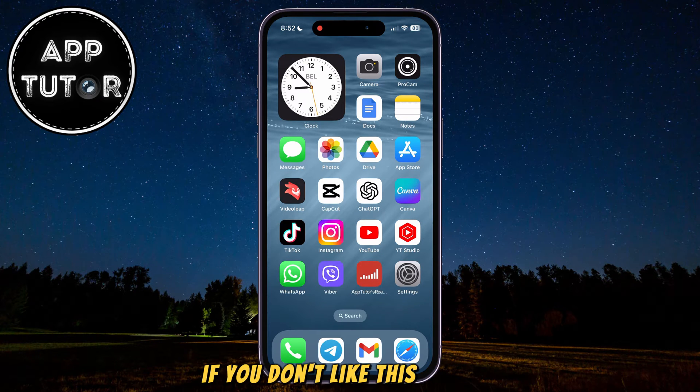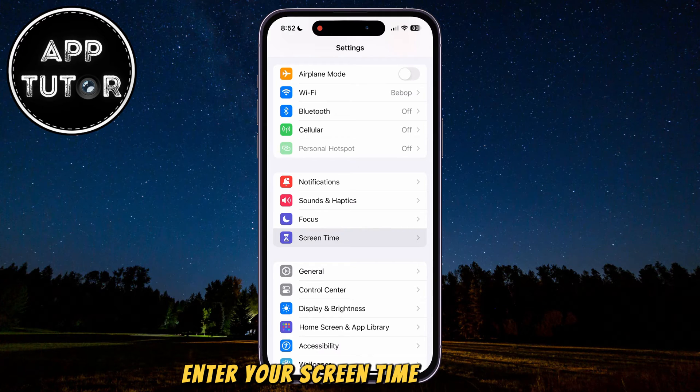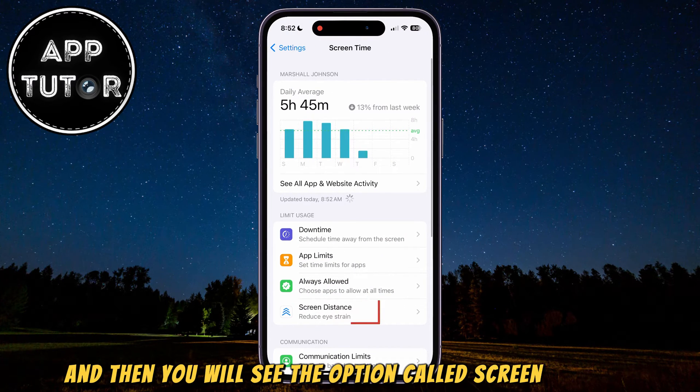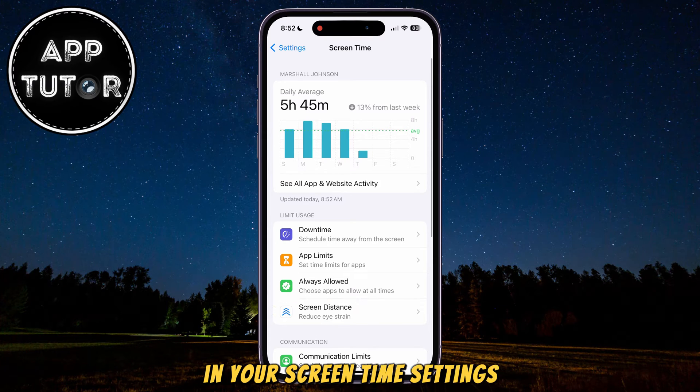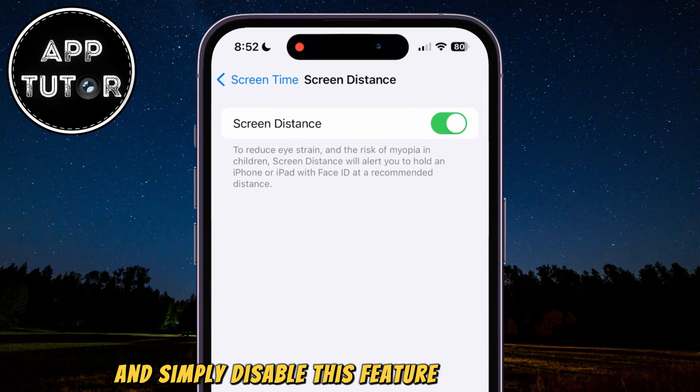If you don't like this feature, then you can go over to your Settings, then tap on the Screen Time option. If your iPhone prompts you to enter your Screen Time passcode, simply do that, and then you will see the option called Screen Distance in your Screen Time settings. Just open it and simply disable this feature or turn it off.